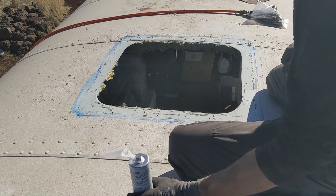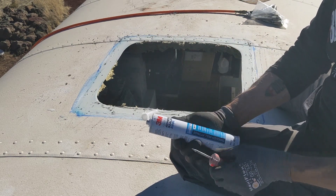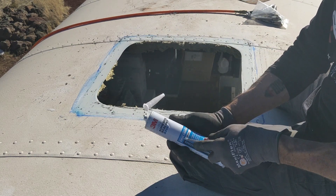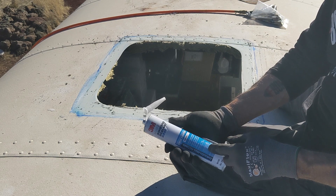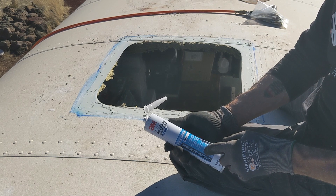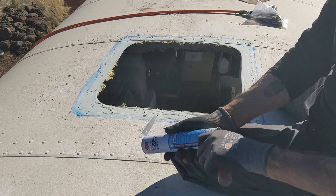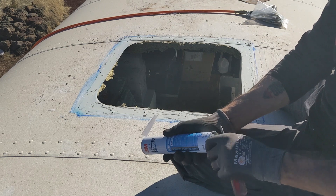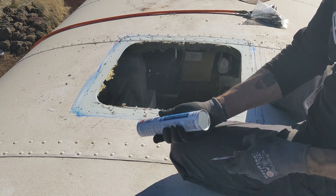So this is 3M5200. Permanent. It cures in seven days. It's designed so you can use it on through-hole fittings — so below water. Pretty amazing stuff. The tubes are not cheap — not your typical caulking tube.